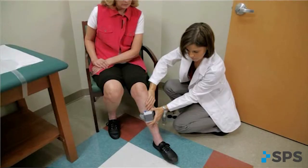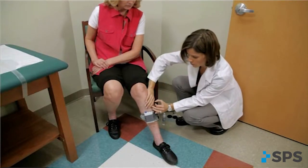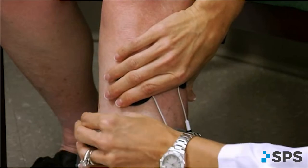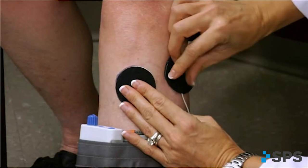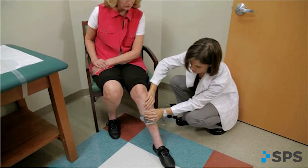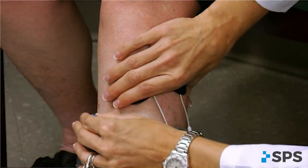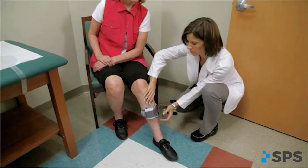If no movement occurs with stimulation, reposition the back electrode to find the motor point. Moving the electrode inferior and/or anterior should elicit more dorsiflexion. Moving the electrode superior and/or posterior should elicit more eversion. Keep in mind that although anatomy is fairly specific, each body is unique. You may need to think outside the box. For example, the motor point that produces a functional foot lift may lie in the popliteal fossa near the lateral hamstring insertion, right along the posterior fibular head, or anteriorly within the tibialis anterior muscle belly.